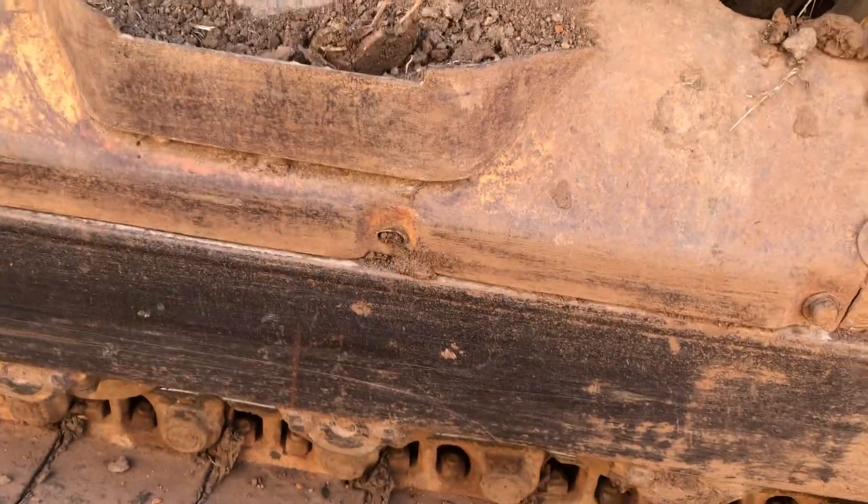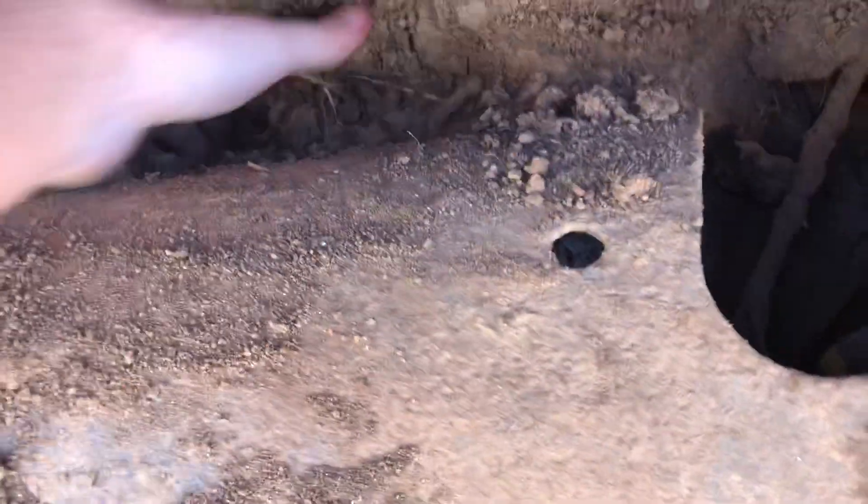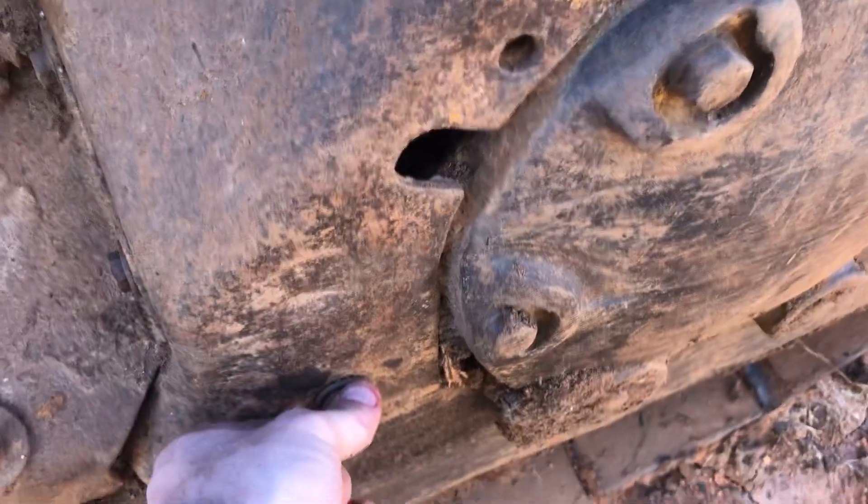Anyways, back to the point — there's three bolts right here, and there's three bolts down there. Once you remove this guard, once you take this guard off...